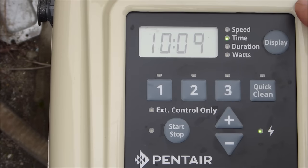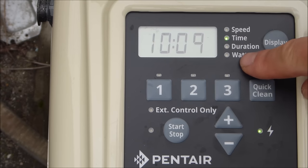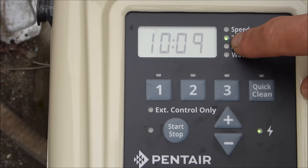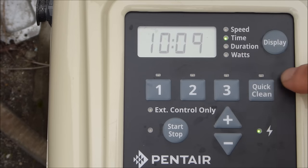The pump is really easy to program. You'll see four indicators: speed, time, duration, and watts. When you're programming it, you'll see it flash into one of those categories. It won't flash on watts because that's only shown when the pump is actually running.